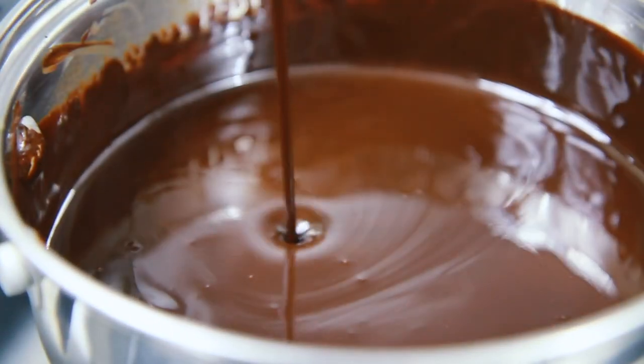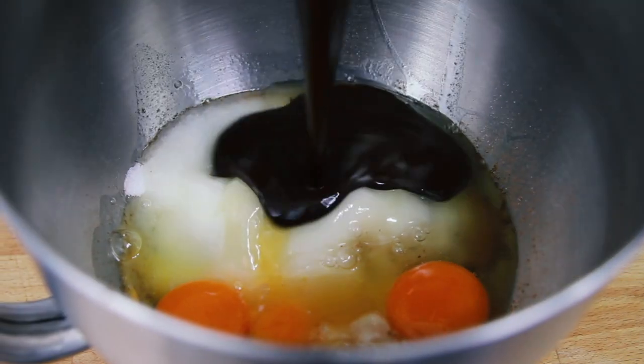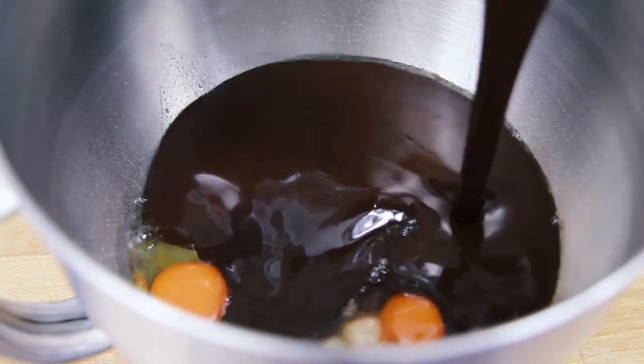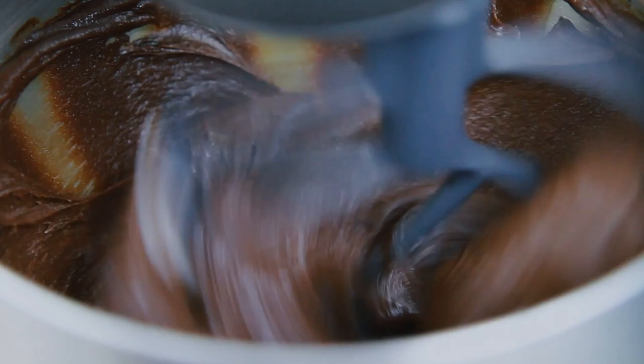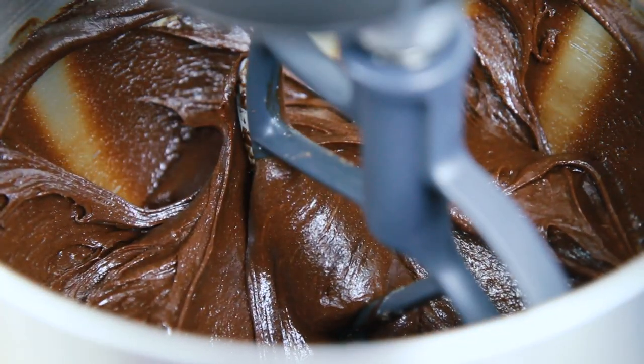Next, once the chocolate and butter is all melted and it's silky smooth, pour it into the mixing bowl. Then using either a wooden spoon, a food processor or a food mixer, mix all the ingredients until combined.